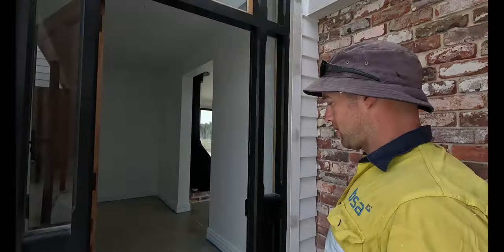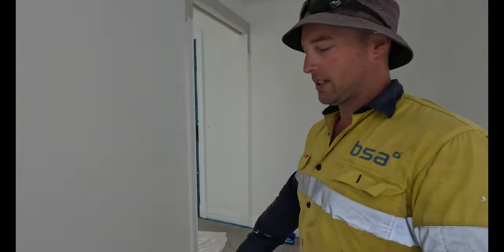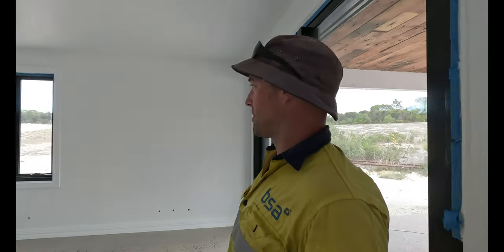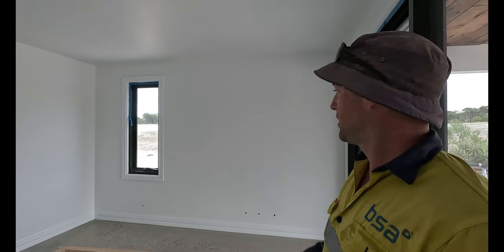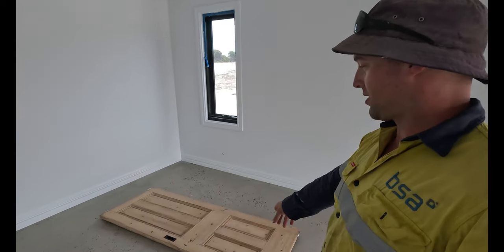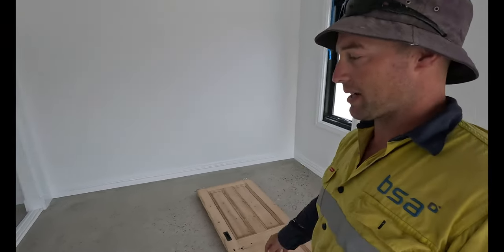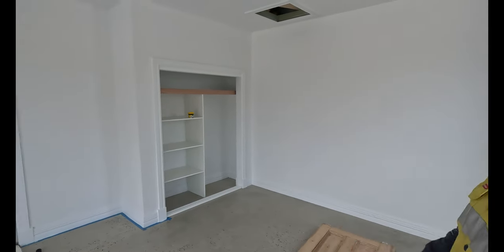Let's go inside and I'll show you what we've been up to. At the front door, all of our architraves and skirtings are on, and we've just started painting them — which is going to take forever — but this room's almost done. We painted it out over the last weekend. On the ground here are the doors we got from the same guy as the big front door, and they're for our little wardrobe.